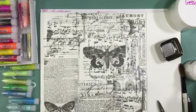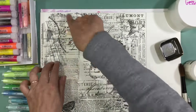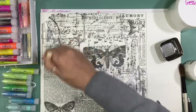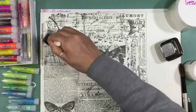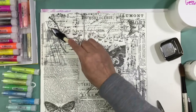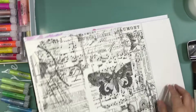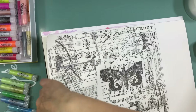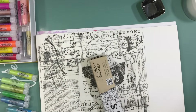A few times I've done this kind of layer with pattern papers too — you just cut apart some leftover pattern papers and it creates a background. But tissue paper is fun because it's so thin and just adds a lot to the background.